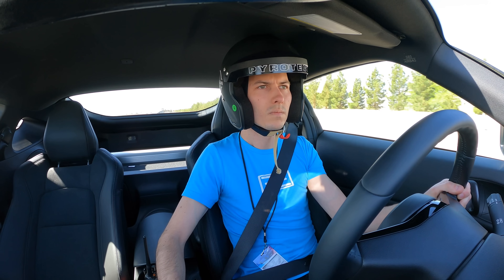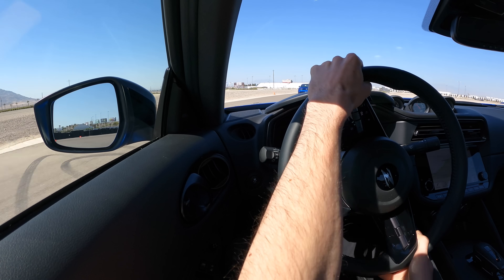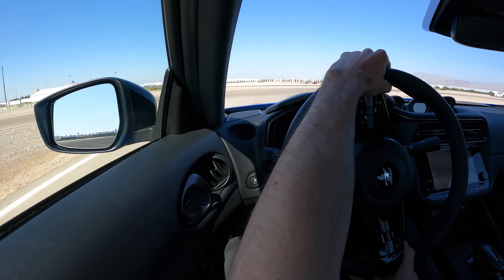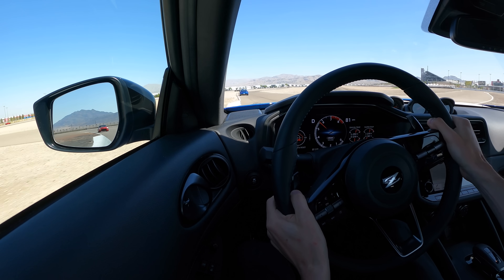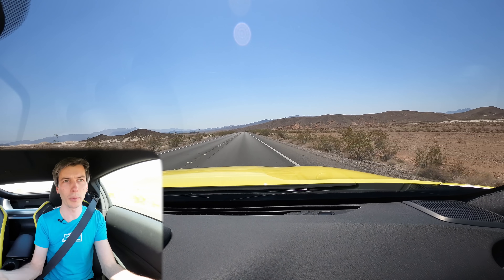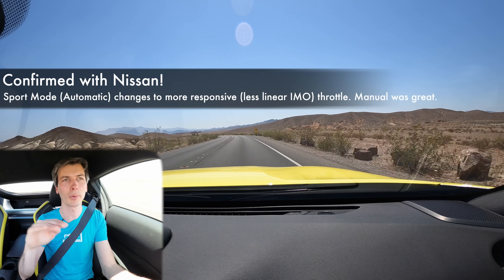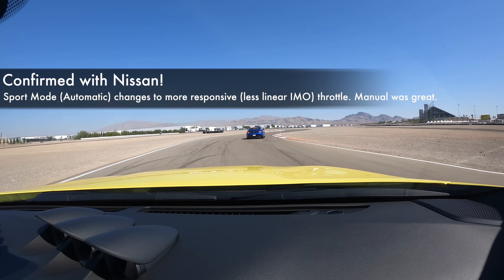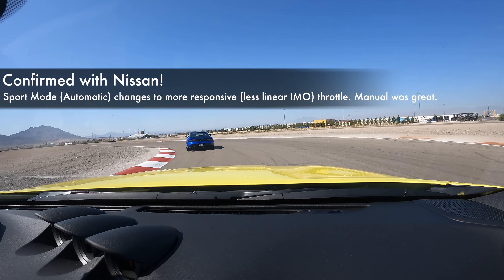I didn't really have a problem with throttle modulation in the manual transmission car, but it was a bit challenging in the automatic. When I was in the automatic in sport mode, I couldn't quite figure out exactly how much throttle to give it — I would overshoot my target and end up stepping out the rear end. Sport mode may just tune the throttle a bit too aggressively, making it more of an on-off switch rather than a linear progression of power. Turbos make that harder, and automatics searching for the right gear compound it. Personally, I found it easier to control throttle in the manual, especially on track.